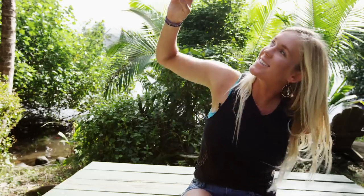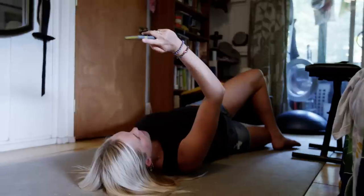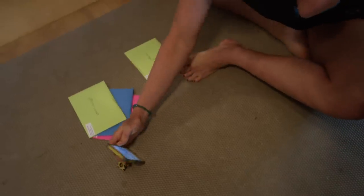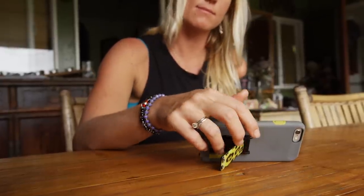Or do a selfie, or while stretching, just hold your phone without worrying about it dropping on your face — all with one hand. So whether or not you have one hand or two, it's great.